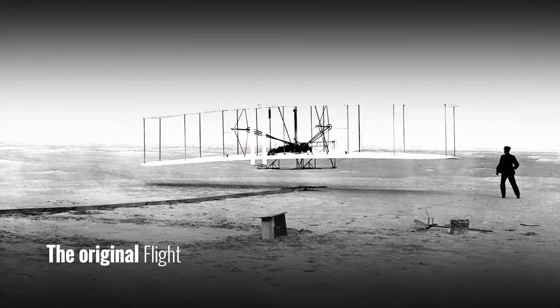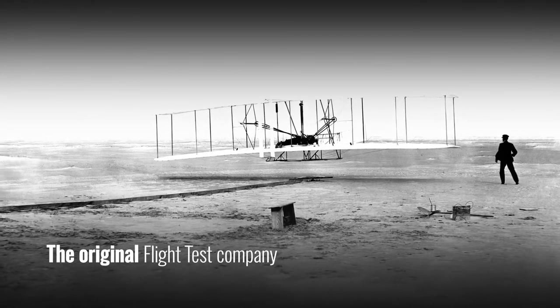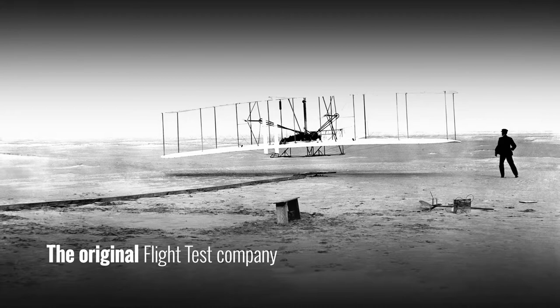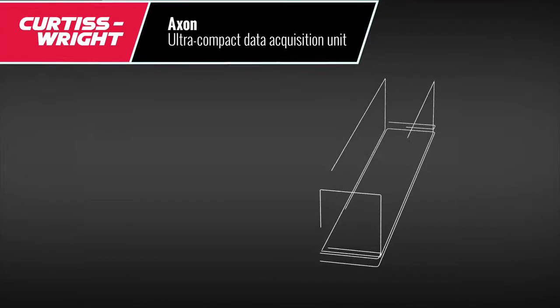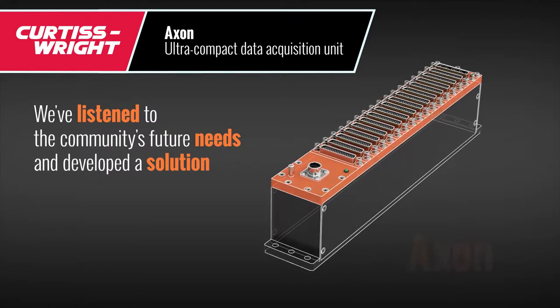Curtis Wright is the original flight test company and has helped hundreds of flight test programs successfully finish on time. Curtis Wright has listened to the community's future needs and has developed a solution: the Axon.